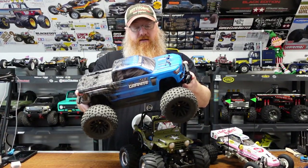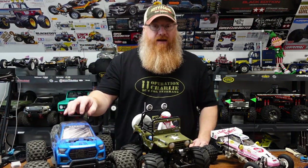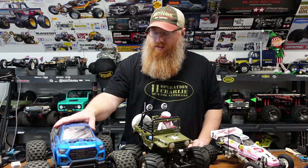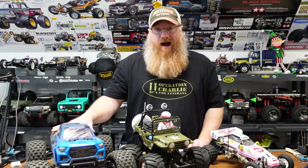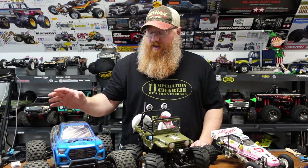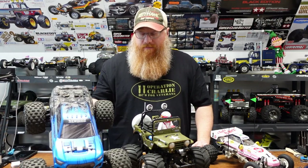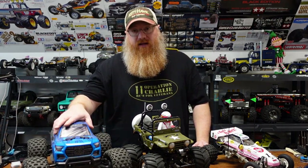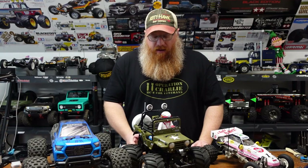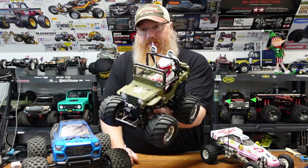Then we moved on to the first ready-to-run of the year: the Arma Granite Mega 550. It had some overheating issues, but fans solved that. If you're looking to get into the hobby, these Arma four-wheel-drive trucks are tough as nails — I've bounced it off concrete walls, rocks, and landscaping timbers and it just keeps going. The 550 line is the slower version, so if you're new to RC maybe start there and upgrade to brushless later. A great bash truck.